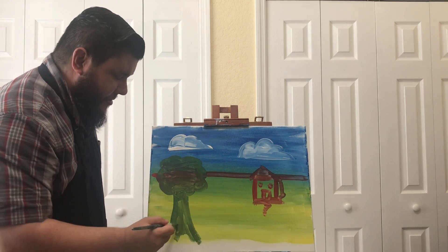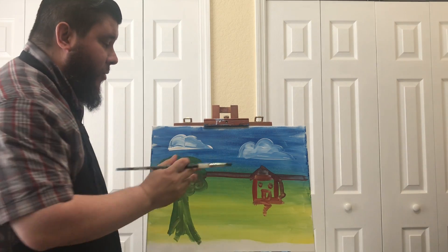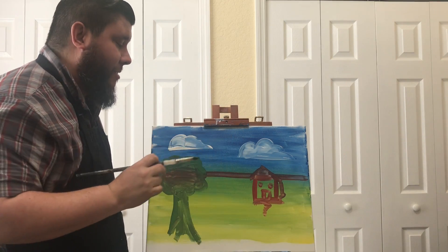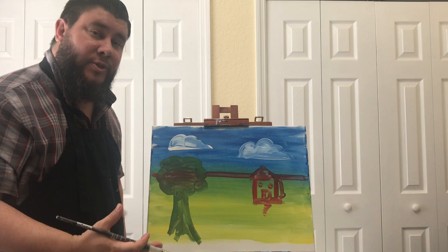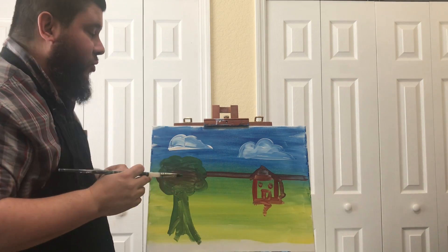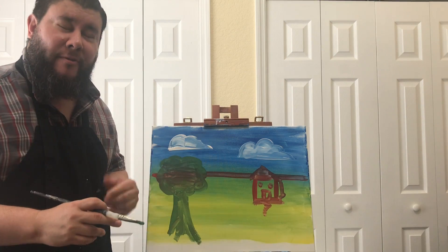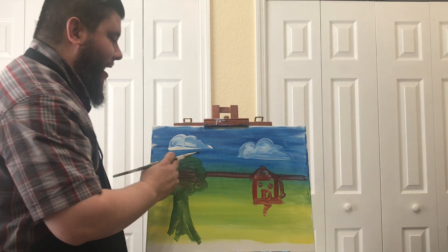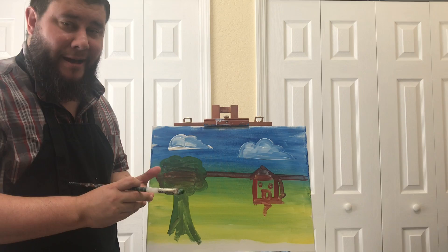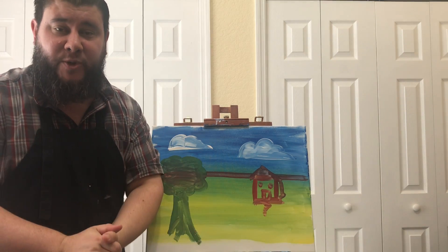So in our foreground we have our tree, which is closest to you. We have our middle ground with a little house, and our background with some clouds. What this does is help create depth in our images. You can use that technique anytime you want — if you're making characters with a cool background, just remember those three steps: horizon line, foreground, middle ground, and background. You guys did great. Thank you so much for joining me today.